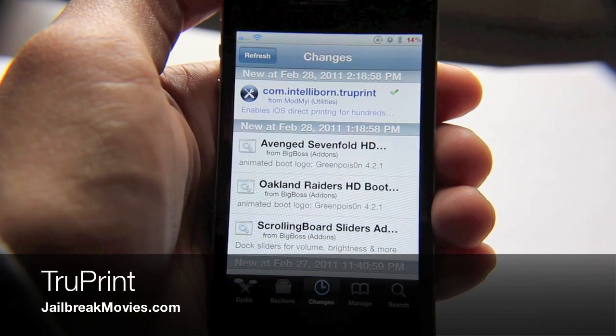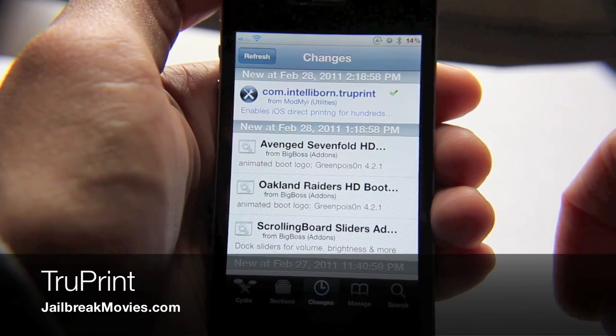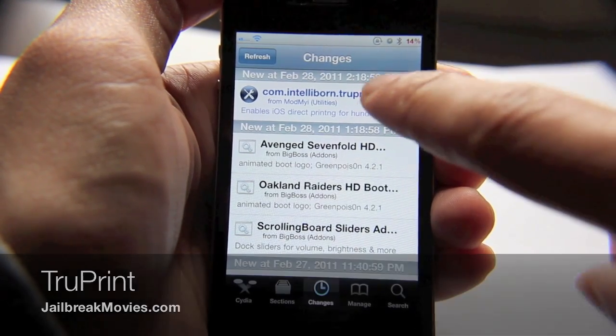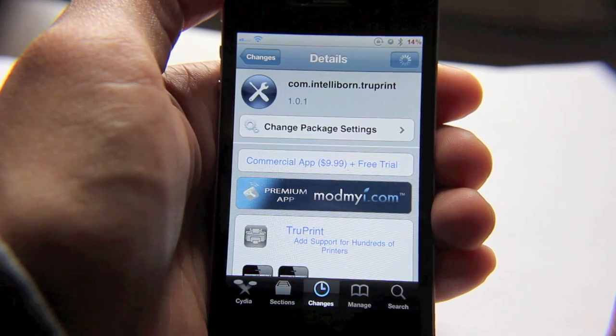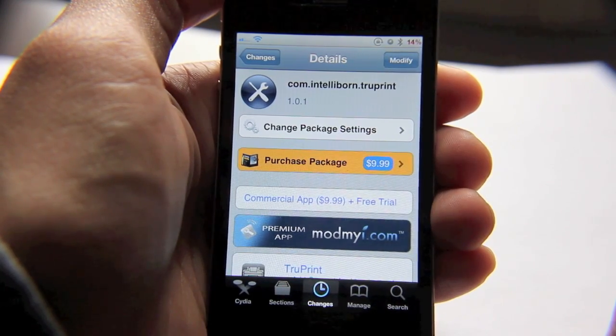Hi, this is Jeff with jailbreakmovies.com. Let's talk about a new jailbreak app that just appeared on the Cydia store. It's called TruePrint, and guess who it's from? It's from IntelliBorn, the same people behind apps like MyWi.